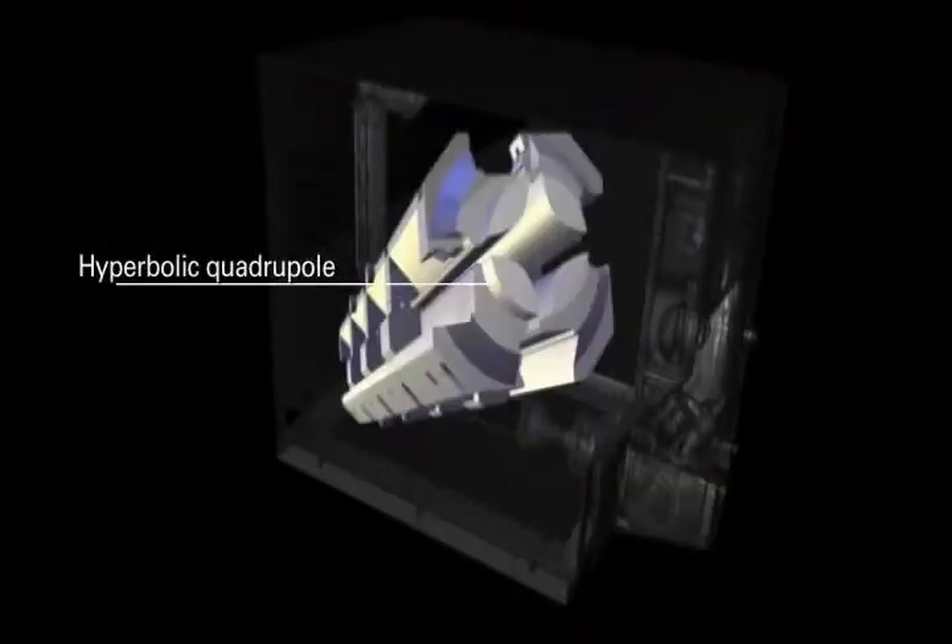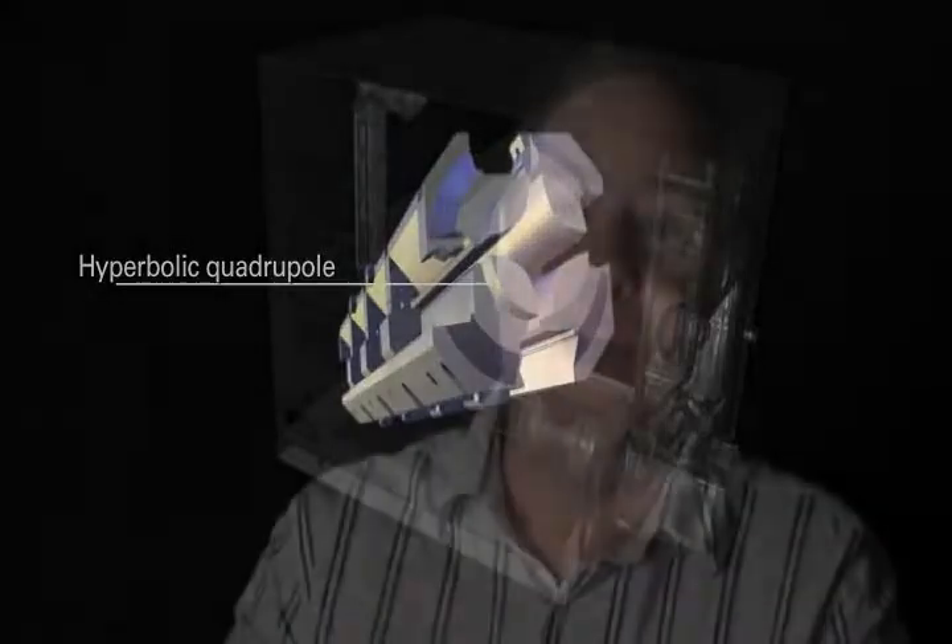The Finnegan TSQ Quantum is the only triple quad in the world to employ hyperbolic quads. The HyperQuad is a trade name for pure hyperbolic quadrupoles. The equations of motion for ions in a quadrupole field assume that you have a quadrupole rod structure, and the correct answer is to use pure hyperbolic fields generated by hyperbolic poles. The reason most people don't do that is that it's very technically difficult to create hyperbolic poles. The round rods are an approximation — the four-fold symmetry is correct, but the ratio of the diameter of the rod to the spacing between the rods is chosen to try to minimize selected field faults.